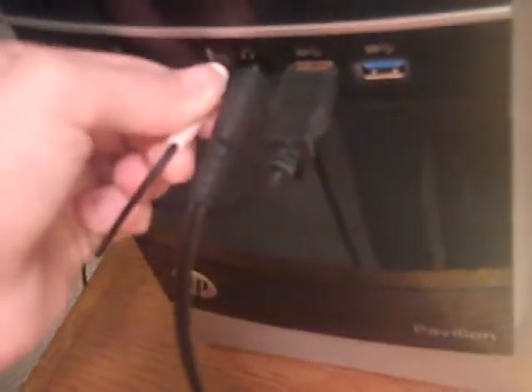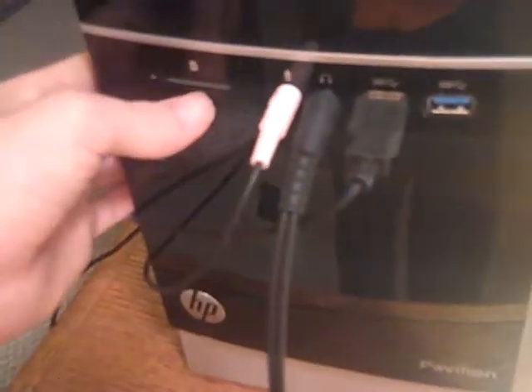No HDMI. You've got four 2.0 USBs and four 3.0 USBs. You've got a microphone jack, a headphone jack, and an input jack. You've also got two 3.0 USBs in the front and two in the back. It's also got integrated sound, a multi-card reader, and an optical drive.